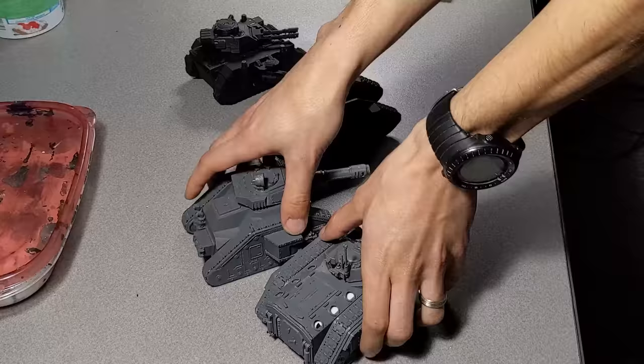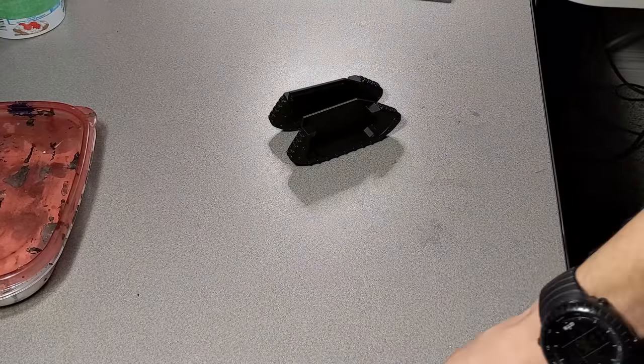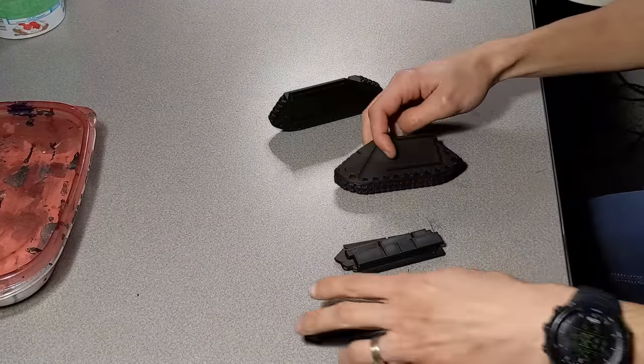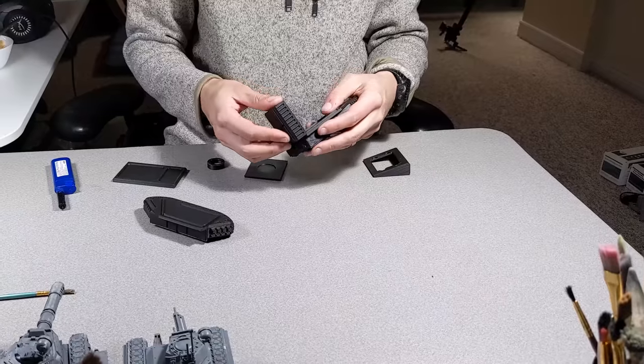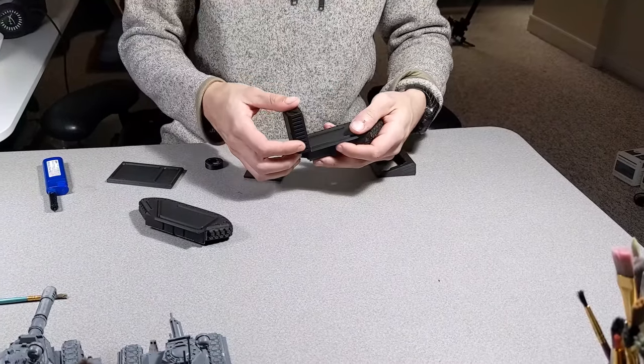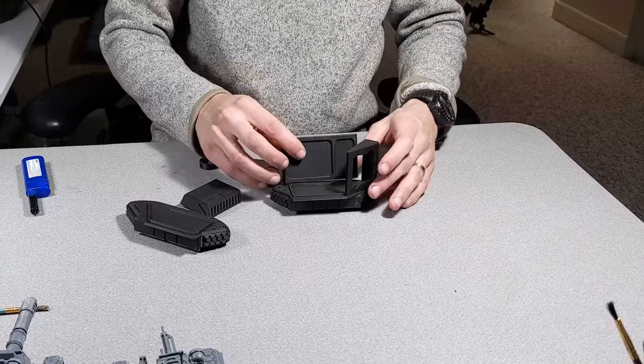I needed some more tanks to bolster my armored heavy support roster, so in addition to some tank kits from GW I designed some custom proxies to use alongside my army. I modeled this tank chassis in Fusion 360 and made sure to orient most external surfaces so they would print well on an FDM printer — meaning they don't need supports and can be placed right on the build plate.